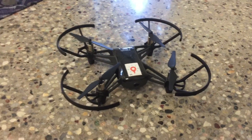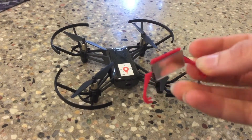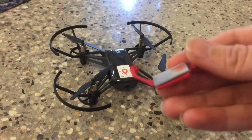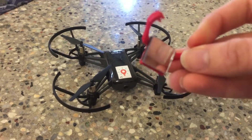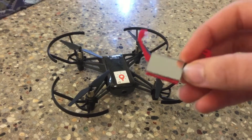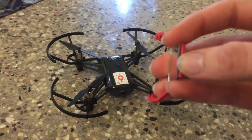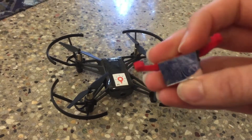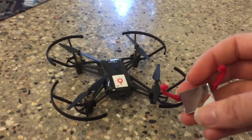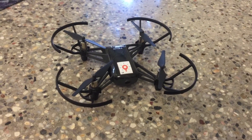Our workaround for this is actually to use a little 3D printed attachment. You can get the template for this attachment from Thingiverse and we'll include a link below this video. Once that is 3D printed, we just attach a little mirror to it and it clips onto the front of the Tello, making it possible to take downward facing photos.